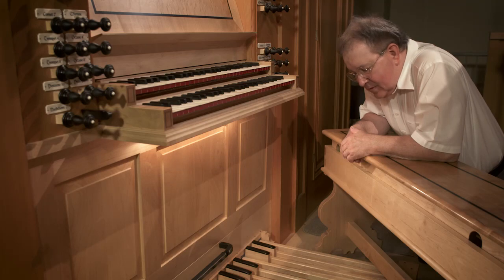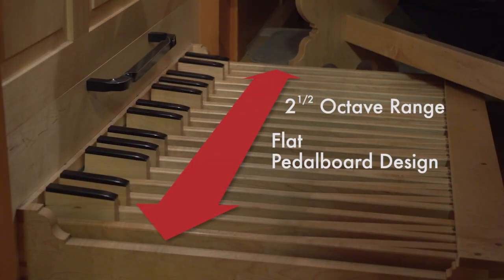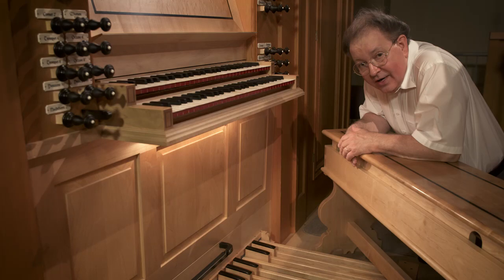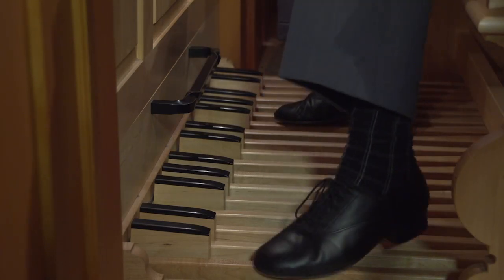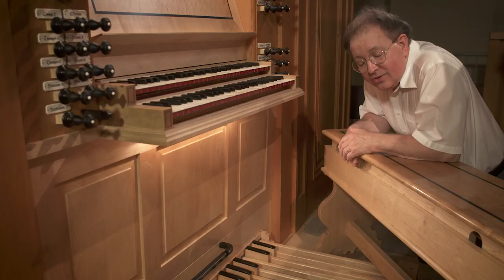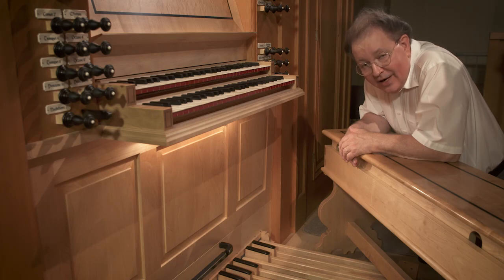The pedal board is consistently the same distance from the floor, from top to bottom. It doesn't curve; it doesn't look concave. People describe this in the industry as a flat pedal board. You can see that you may have to turn your foot a little bit to reach the extremes. It takes a little getting used to, but it's a traditional flat pedal board, as was commonly found in the Baroque.